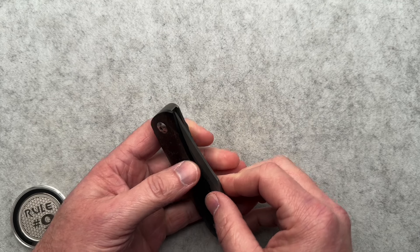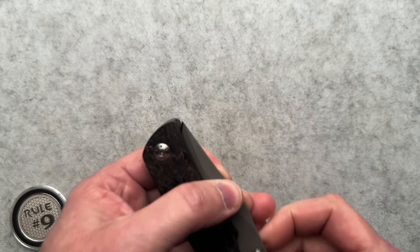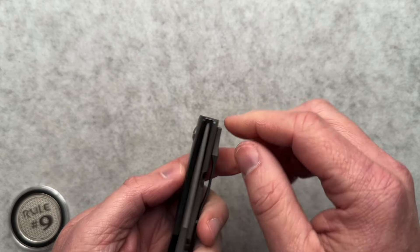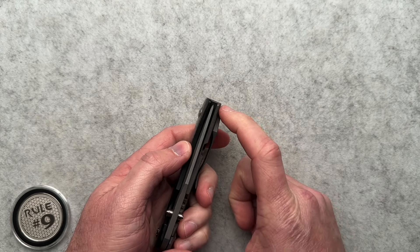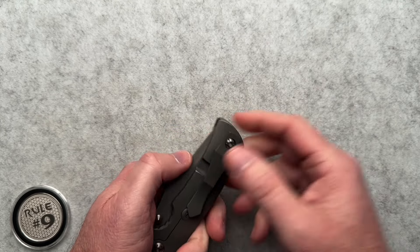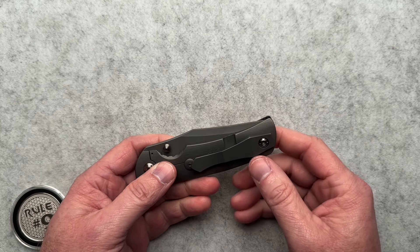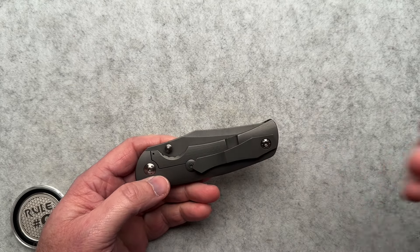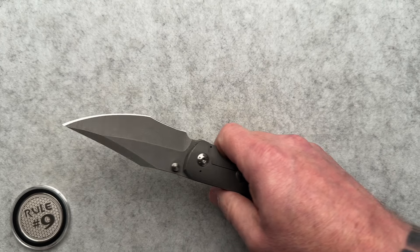The tip of the blade was not really protected. Sometimes the scale is just there and they're trying to shove as much blade into the scales as humanly possible, sacrificing that little bit of scale protection over the tip of the blade. So I didn't write them off, but I was curious to handle another one.